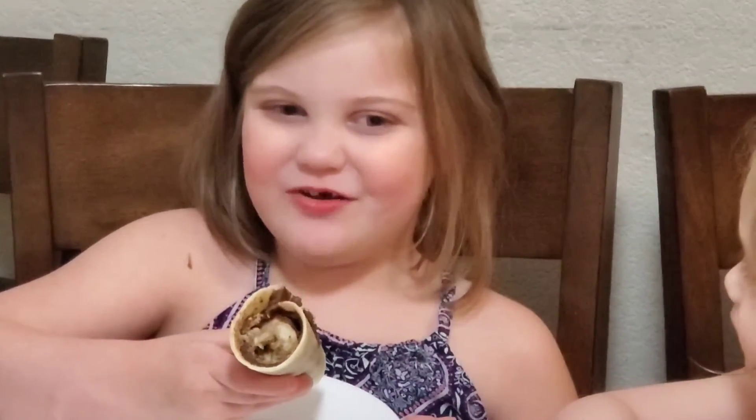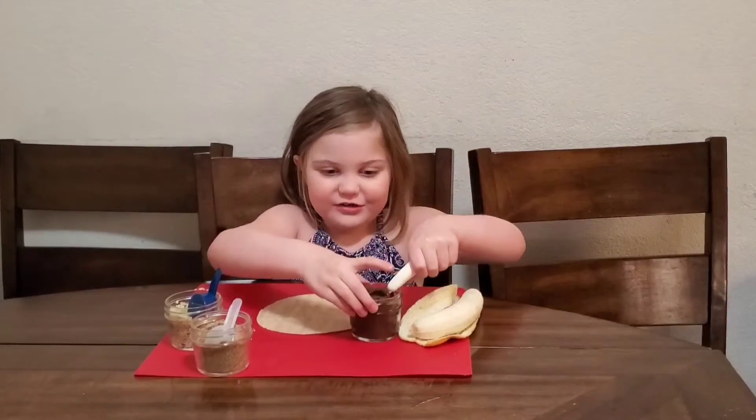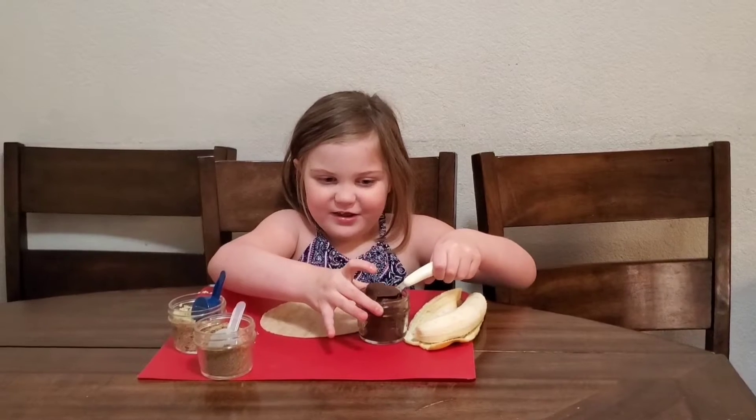Today I'm going to show you how to make a chocolate banana roll. With my almond flour tortilla, I'm going to put some chocolate on this.